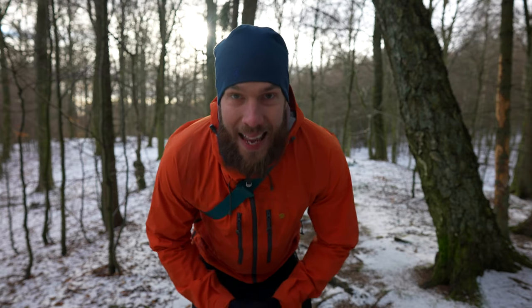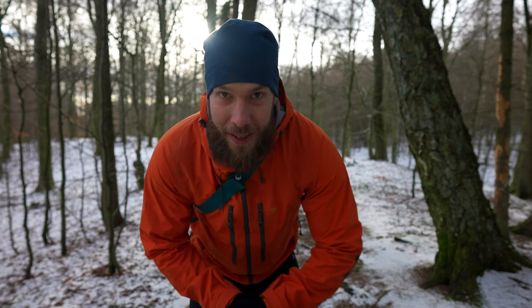Hello everybody! Today we're going to talk about sandals and running with sandals in wintertime. Let's go!